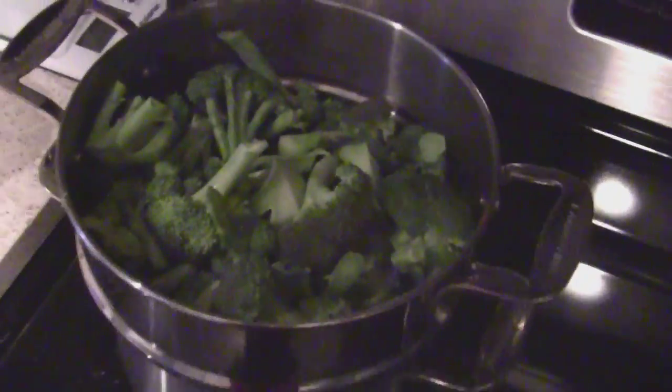Hey guys, just in the kitchen tonight - we're gonna have bison burgers. I'll show you what I've already prepared. Scott's not home for an hour so I'm not gonna cook it yet. We're gonna have some steamed broccoli, I already got it prepared, we'll start that closer to when he's home. Here are the bison burgers.